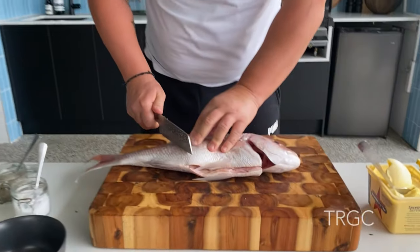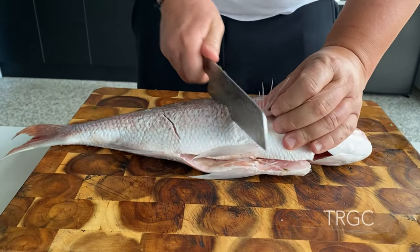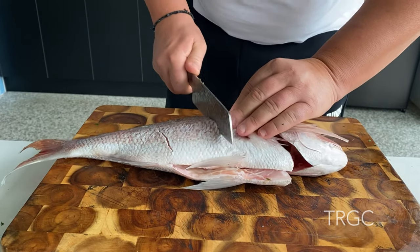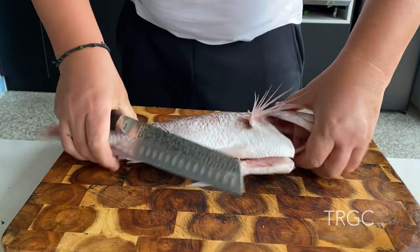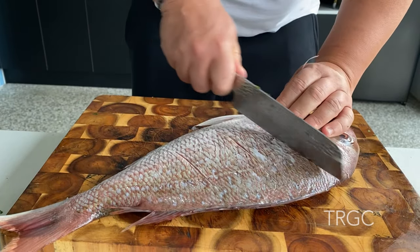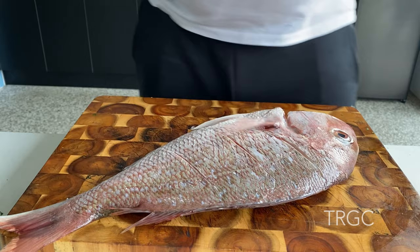I've got in my grill, my barbecue, the vegetables for the first fish. This is the second way, so just cut a little bit over here, for both sides. That's it.